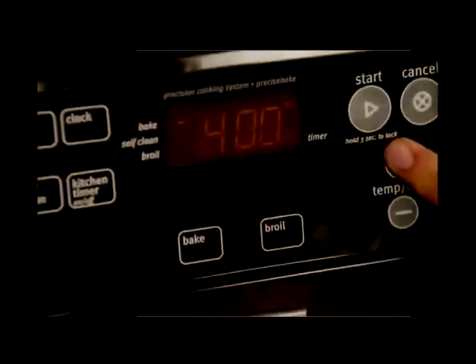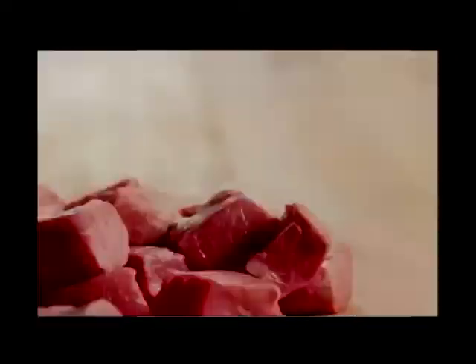All Recipes member Steve gives this recipe for beef tips and noodles five stars, saying his wife and he often order sirloin tips and spaetzle at a German restaurant in northern Minnesota, and this recipe is very similar. Thanks to All Recipes member Julie for sharing the recipe. Begin by preheating the oven to 400 degrees.